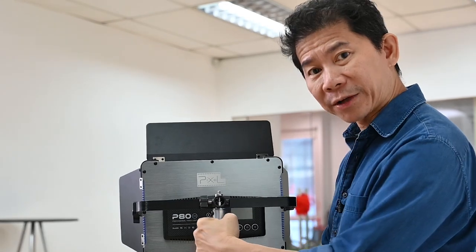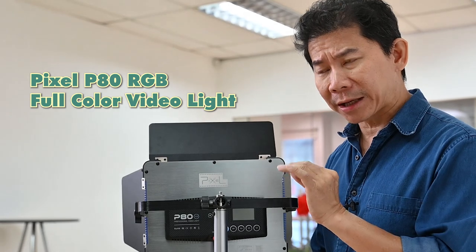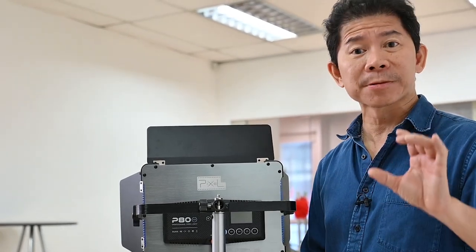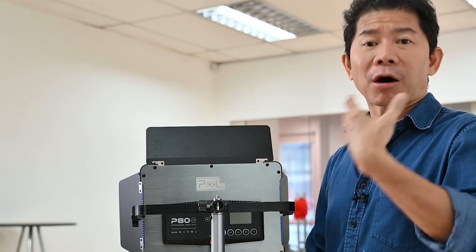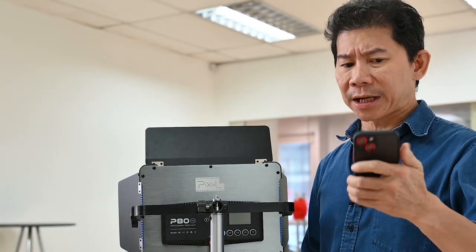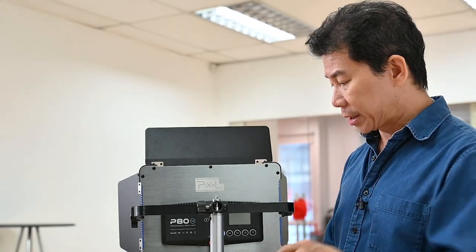My choice of light would be an LED light — the Pixel P80 video light. Why do I use an LED light? Because if I'm shooting with a smartphone using a hot shoe flash or studio strobe, we'll have problems syncing to the shutter of a smartphone. So an LED light that is continuously on is going to be amazing.